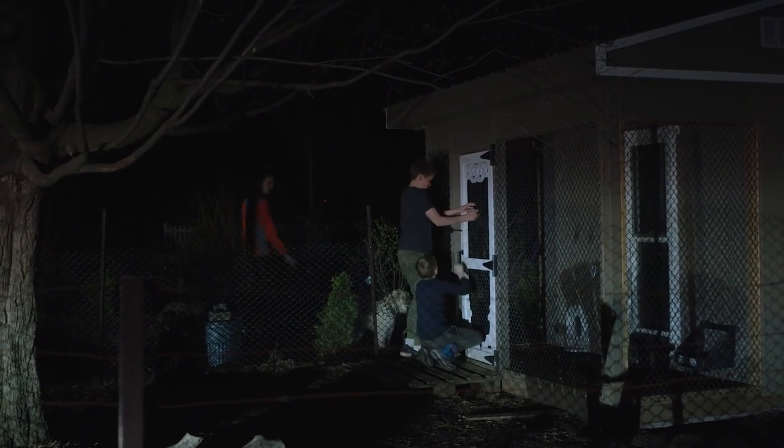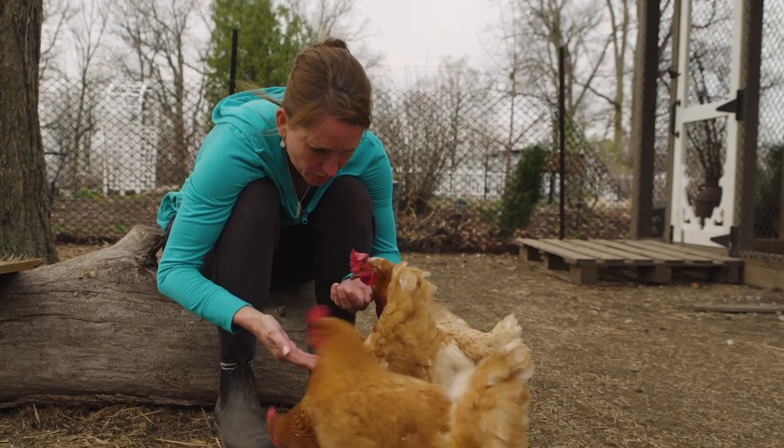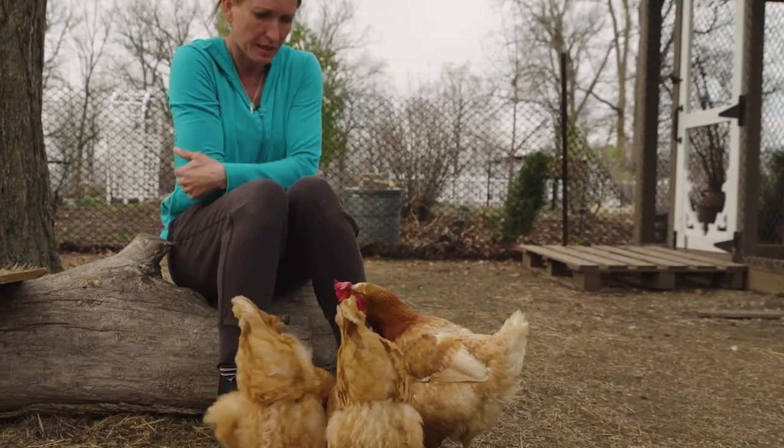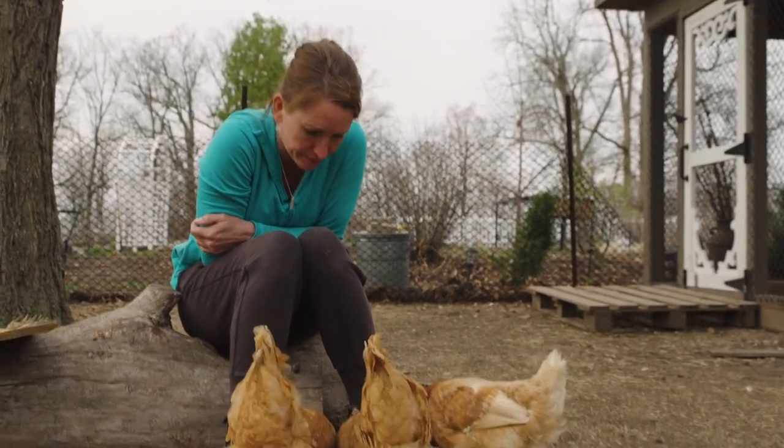Biggest lesson learned is that as their humans, we are the chickens' biggest protectors. And if you leave the door open, mother nature will win. That's all they've got. They don't have anything else.